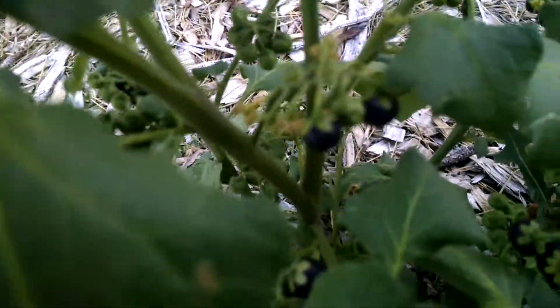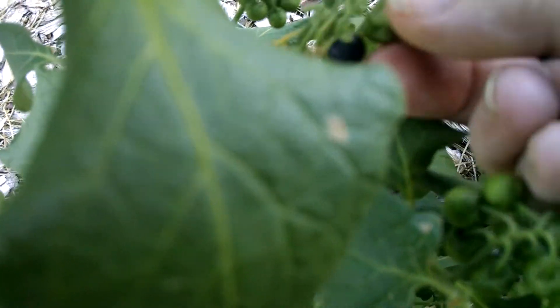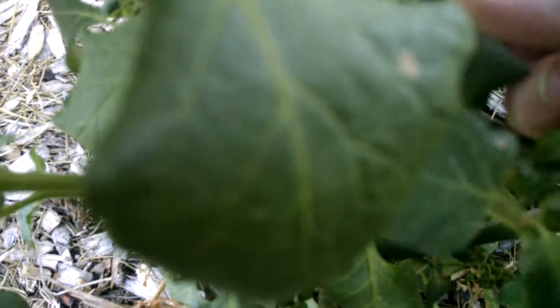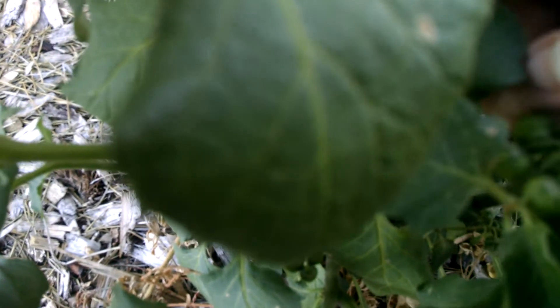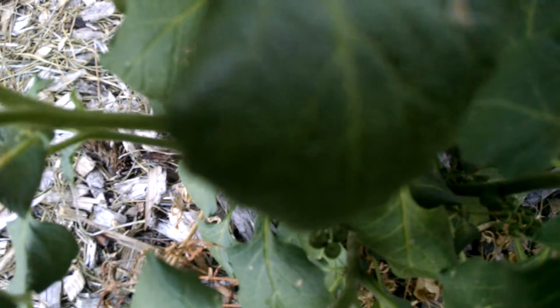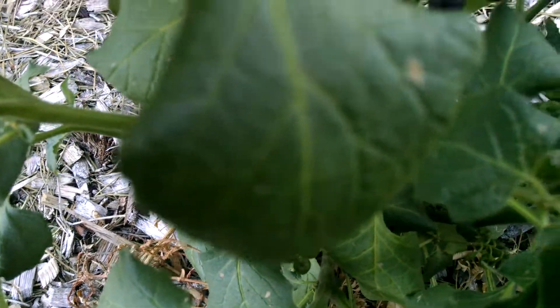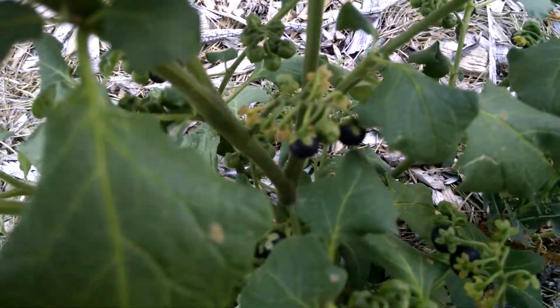The berries rest deep in the plant in clusters. I can pull this one, but you see how it's still green on the top? All these down here were brown on the top, so I picked them. The calyx will generally turn dark or turn brown when the fruit is ready.